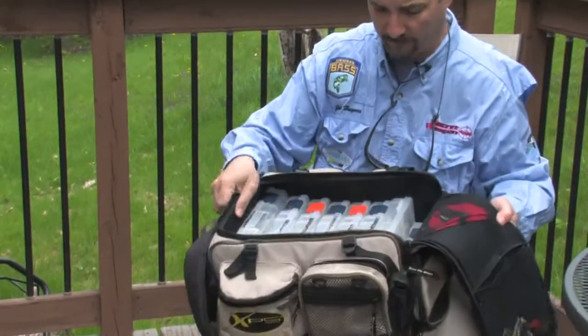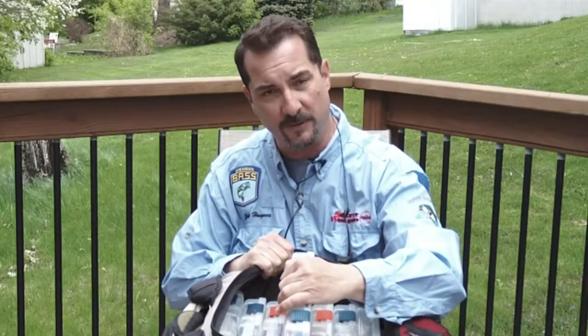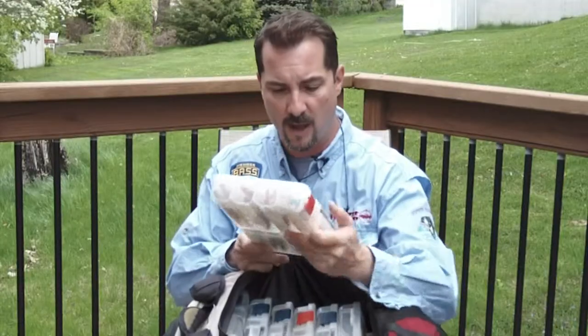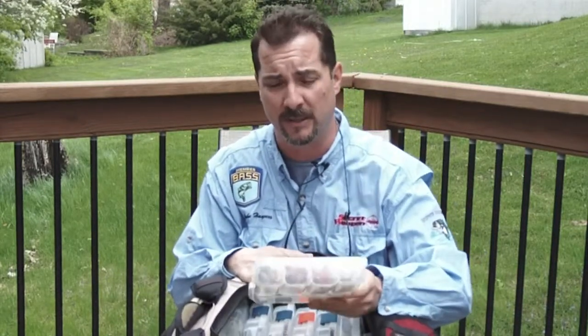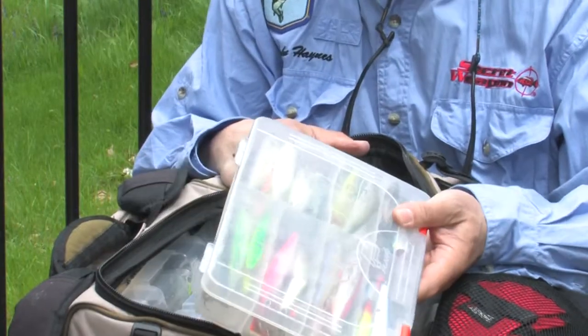I prefer tackle bag and here's why. As you can see here, the nice thing about this is that with the tackle bag system, you can put in separate trays or tackle boxes within this and it holds a lot more lures. And that's really important, especially in bass fishing, because you need a lot of different colors and a lot of different types of lures.